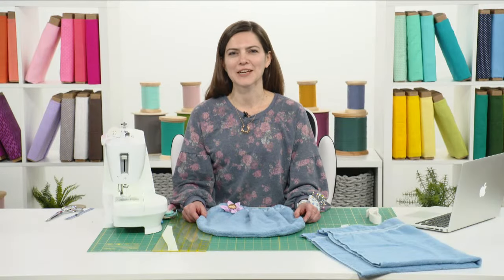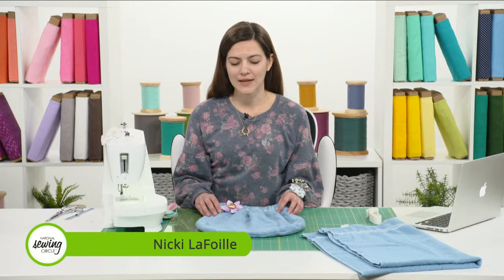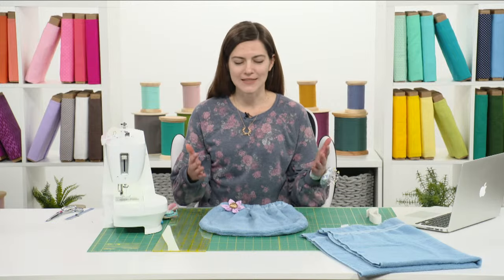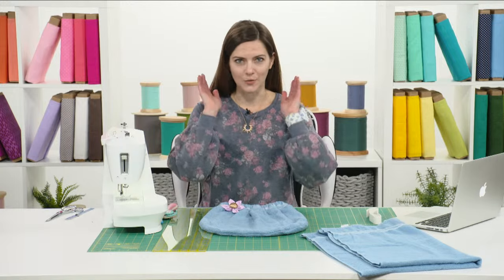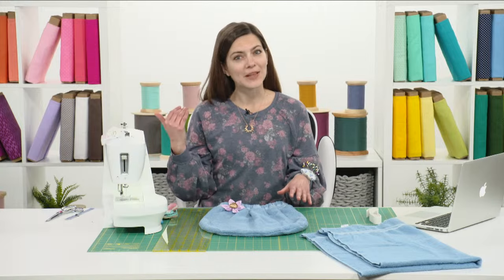Hey everyone, thanks for watching. My name is Nikki and in this video I'm going to show you how to make this little towel hat. It's designed to be put on after your shower — you tuck all the wet ends of your hair up in your hat so that you're not dripping all over the place.